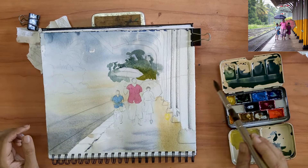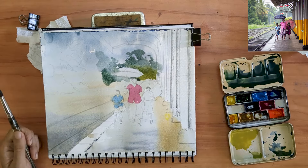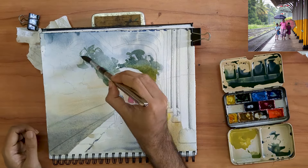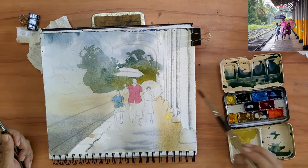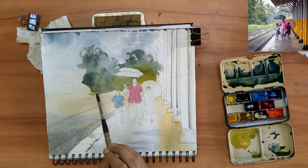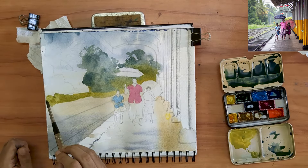With my paper still being relatively damp, I am now tackling the vegetation in the very far background. I need to use more than one green, but the trees in the very back need to be cooler and duller. And as it is the monsoon, there are a lot of fresh bright greens that have just sprouted up, so they need to be more lively and more warm.